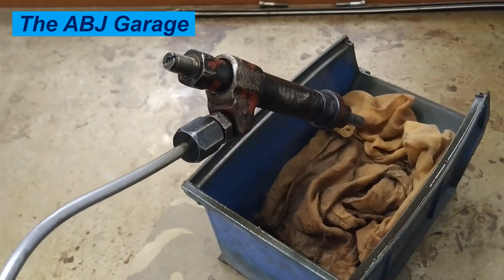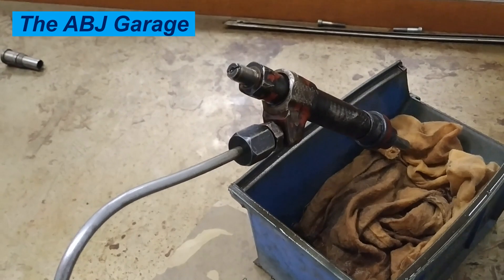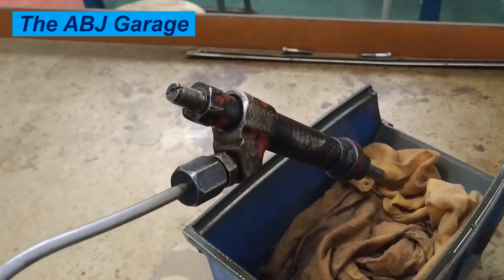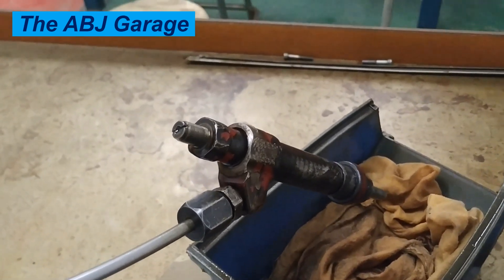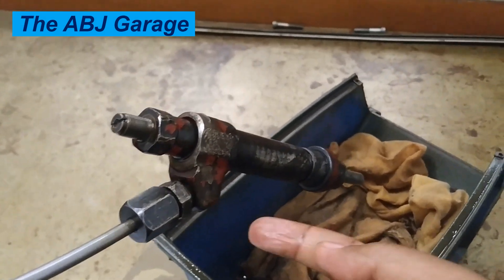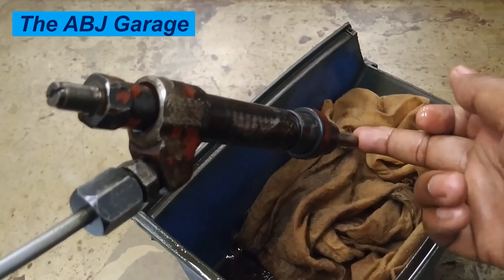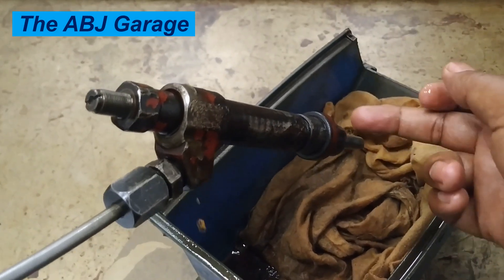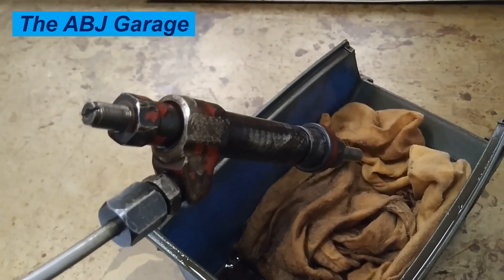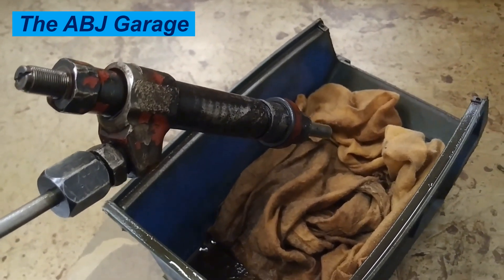Hold the pressure slightly below the opening pressure and observe. As you can see, there is a drip edge somewhere here, but there is no leakage at the tip — it is still dry, so the needle is sitting correctly. This is called the valve seat test or valve seat oil tightness test, sometimes known as the dripping test.